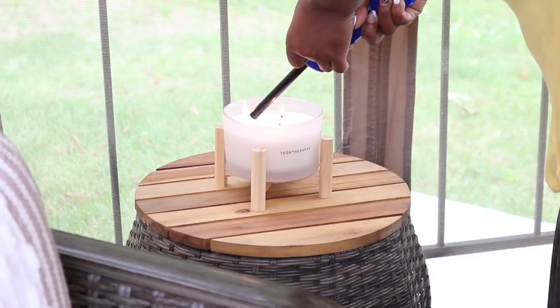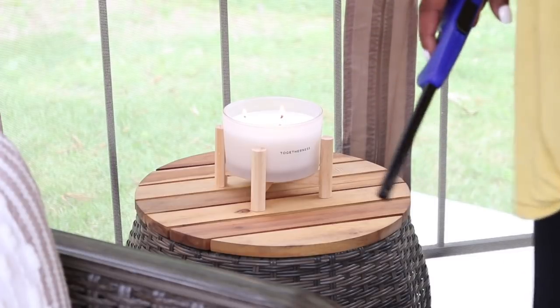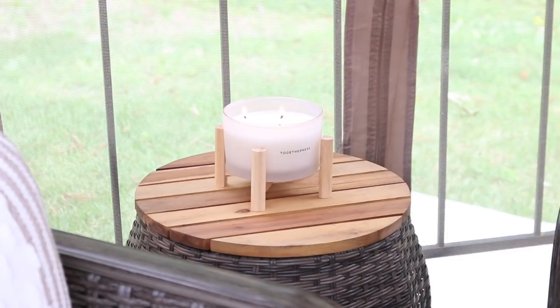And then of course I wanted to light the candle to give them the whole ambiance of the space once I got finished designing and decorating.